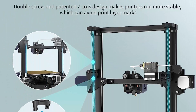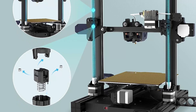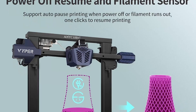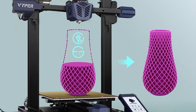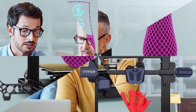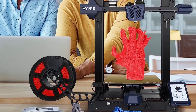Fast and stable printing: compared with ordinary 3D printers, the Vyper's max printing speed can reach 7.1 inches per second (18 cm per second). High-precision double screw design makes the printer run more stably, and the patented Z-axis avoids print layer marks, greatly improving printing details and precision. The durable removable magnetic platform adopts a special coating combined with spring steel — simply remove the entire platform and bend it to release your models easily with bare hands.